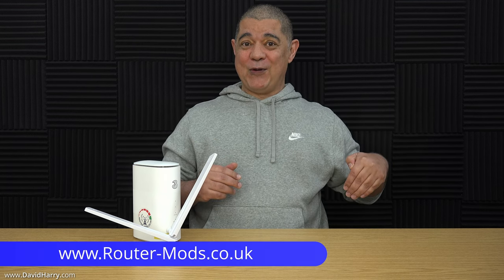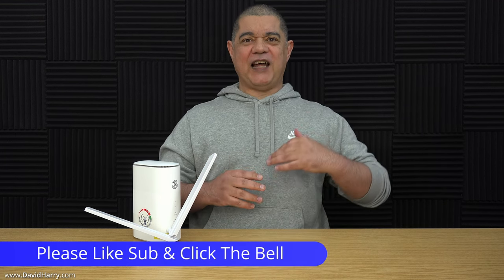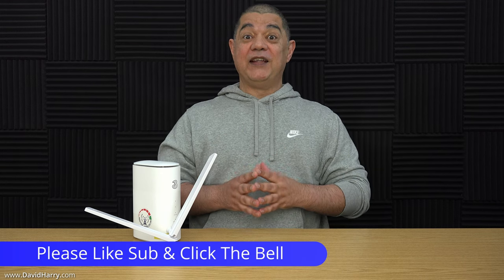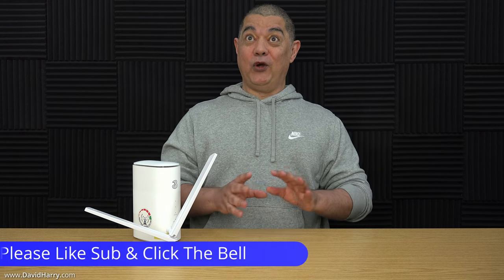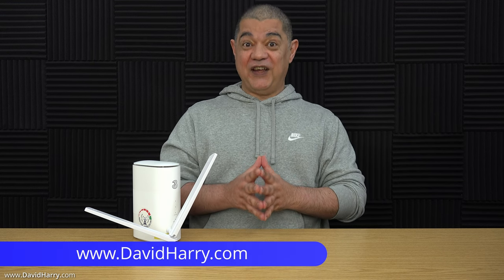That'll do it for this video. There's a link in the description to routermods.co.uk. If you liked the video, a thumbs up would be awesome. If you super liked it or found it very insightful or entertaining, a sub to the channel would be absolutely awesome. I'm David Harry — thank you very much for watching. Take care and goodbye.